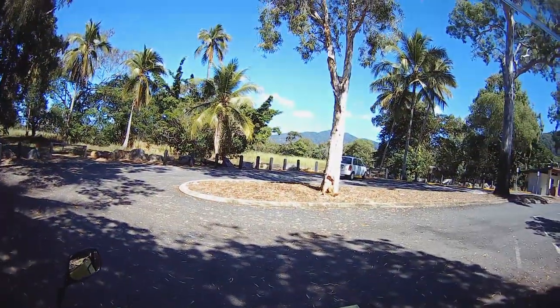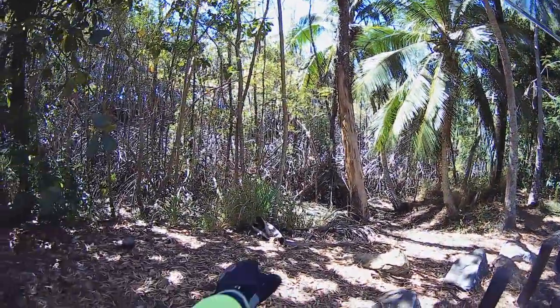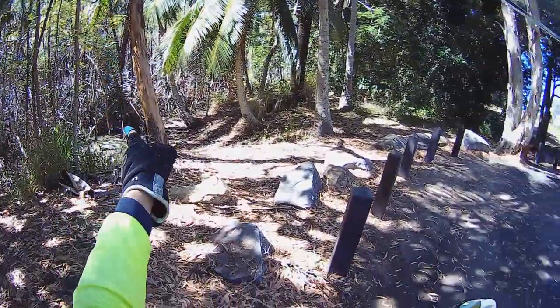G'day Troopers. Another beautiful day in paradise — Cairns. That's not a swamp, it's mangroves.